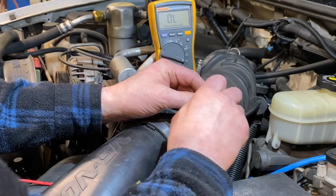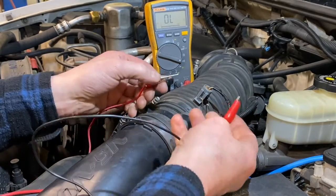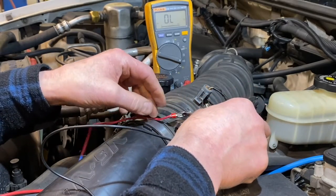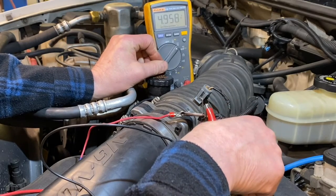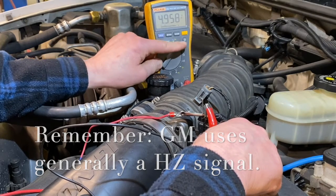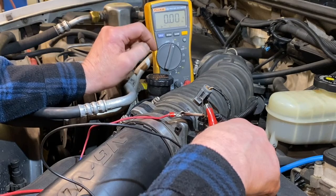We know the signal wire on this sensor happens to be the yellow wire, and the middle one is ground. With those two back-probed, I'm holding my finger to avoid a short between signal and ground. I connect my leads to the ground terminal and signal terminal. Now I need to switch the multimeter to the proper setting. For most cars it would be DC voltage, but since this is a General Motors product I have to run it on a hertz signal — so I switch to AC voltage hertz function. The multimeter is now on hertz.